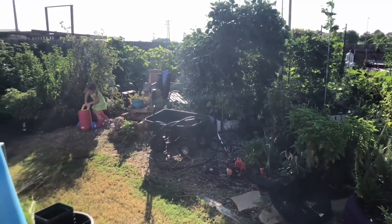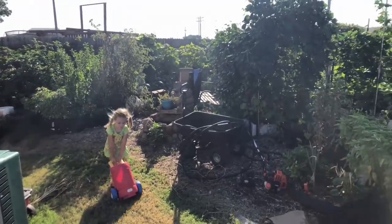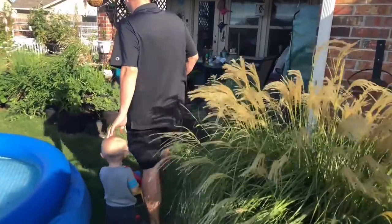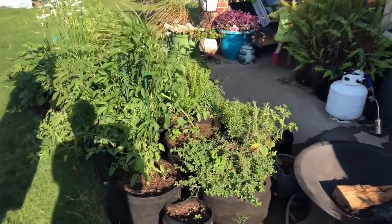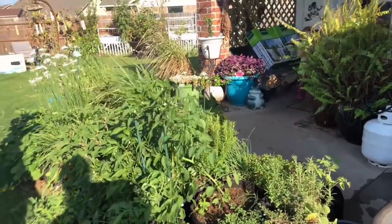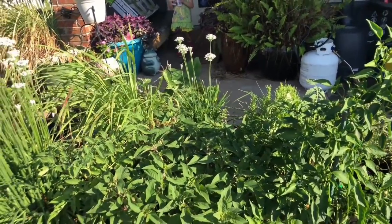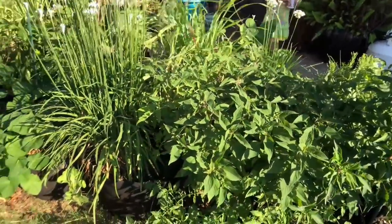That's pretty much it for the back garden. Let's look at this side over here — we have a bunch of smart pots around our patio with a mix of stuff, including a lot of herbs we use for cooking: oregano, thyme, rosemary, basil, and lots of chives. Chive flowers are incredible — they're better than the chives themselves, and right now is the perfect time to eat them. We've also got sage and pineapple sage through here.